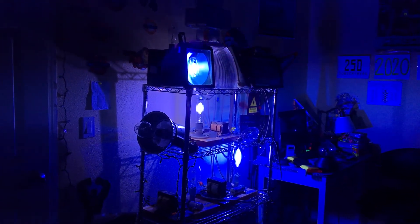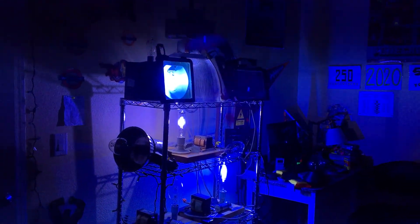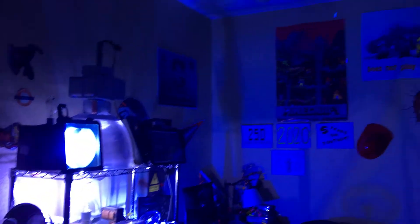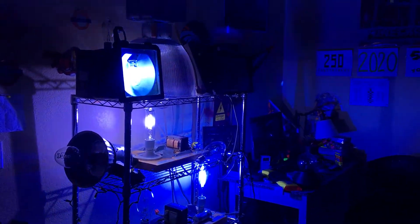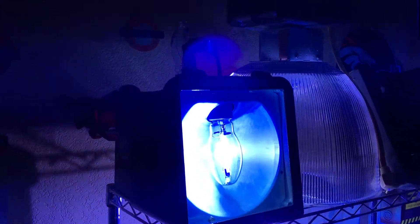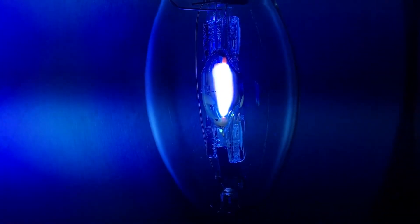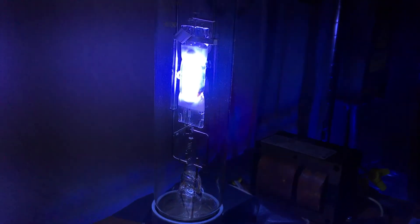All of my blue metal halide lamps are at full brightness now, and as you can see, every light fixture that emits blue is lighting up my room quite nicely in BDX blue. You can see the lamps up close — here's my Yushio Color Light metal halide lamp, this one's the blue one, and down here is my Custom C-Lite 10,000K metal halide lamp.